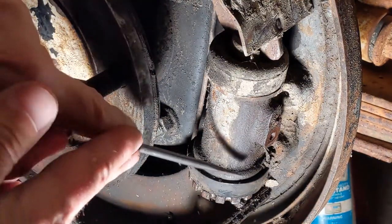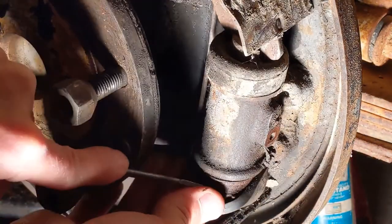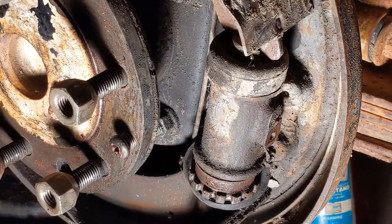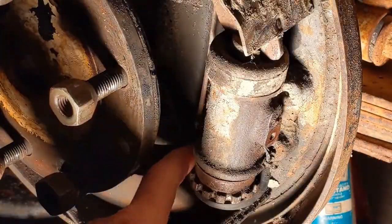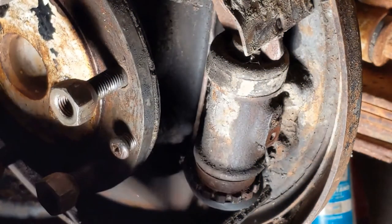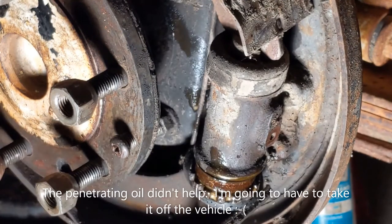I've discovered the problem is corrosion down here under the rubber boot. I'm going to remove this rubber boot and try to fix this with it still on the vehicle by getting some penetrating oil in here and letting it sit for a while. There's quite a lot of rust. I'll put the video on pause and we'll check back in a few minutes to see if it does any good.